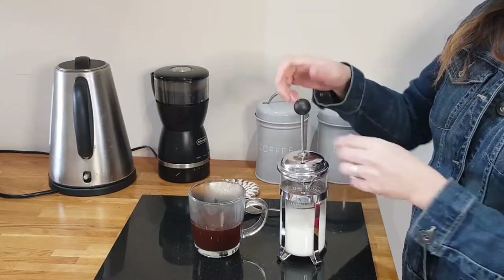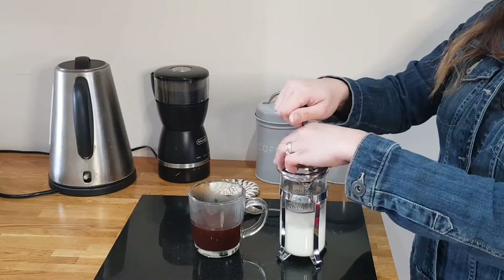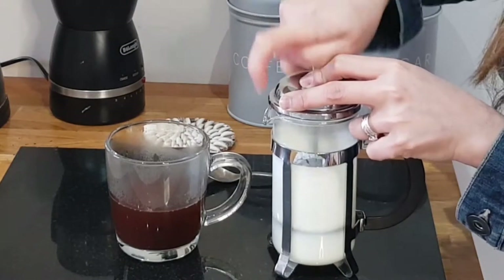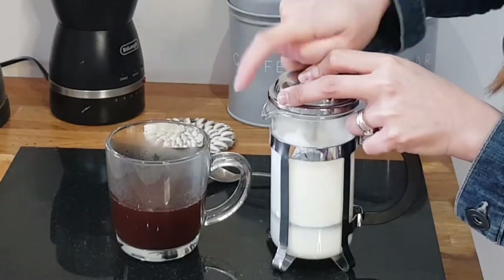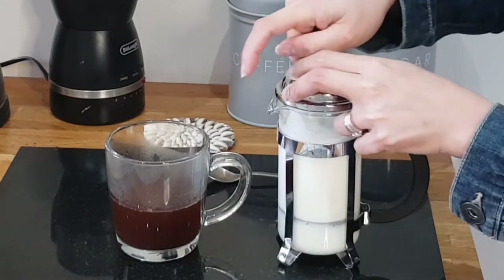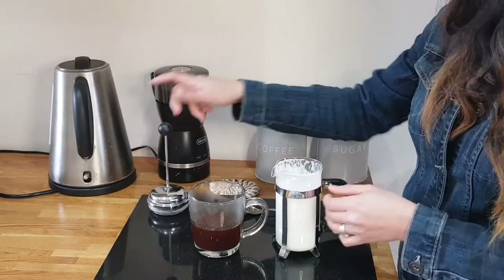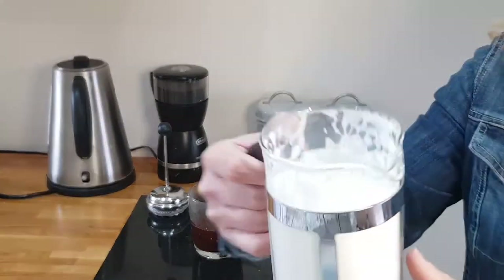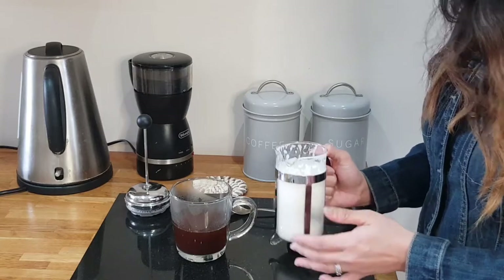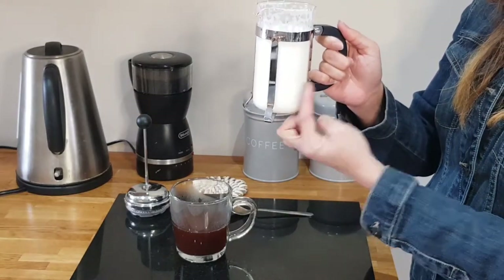Then we'll put this and just keep on plunging it until it becomes fluffy and velvety. You just need to tap it as well because all the foam is in here and all the milk is in here, so it will combine.